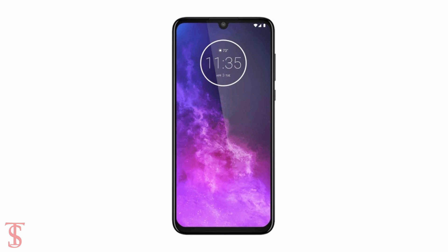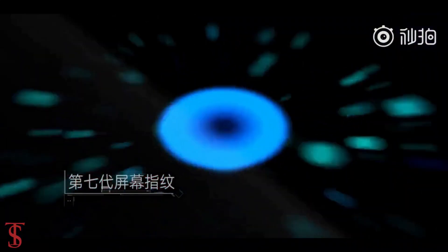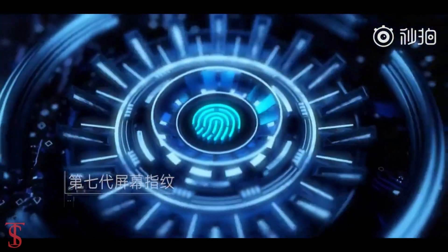According to the leaked image, the Motorola One Zoom will come with a waterdrop notch on the top center of the display, and it will be featured with an in-display fingerprint sensor.